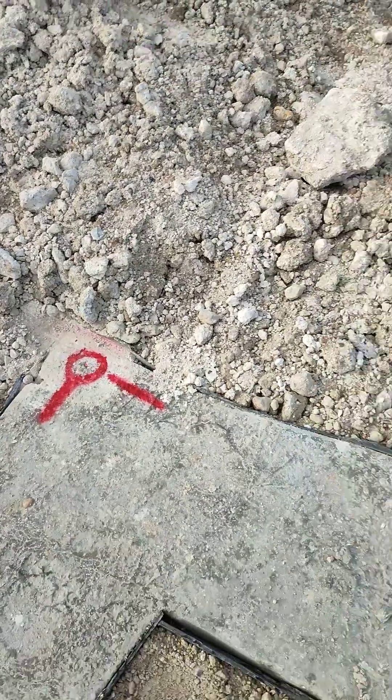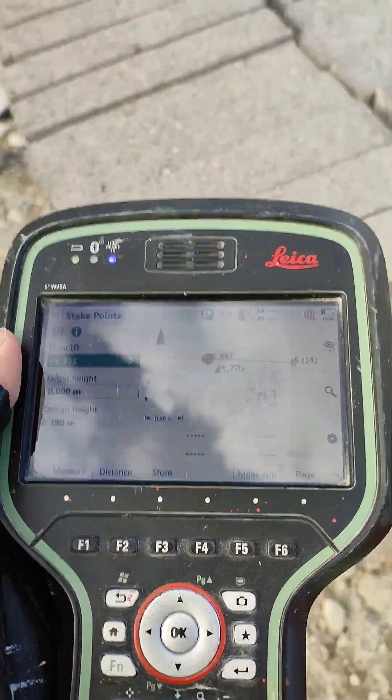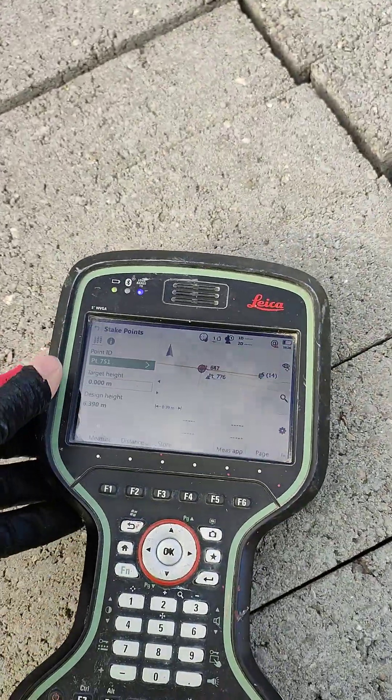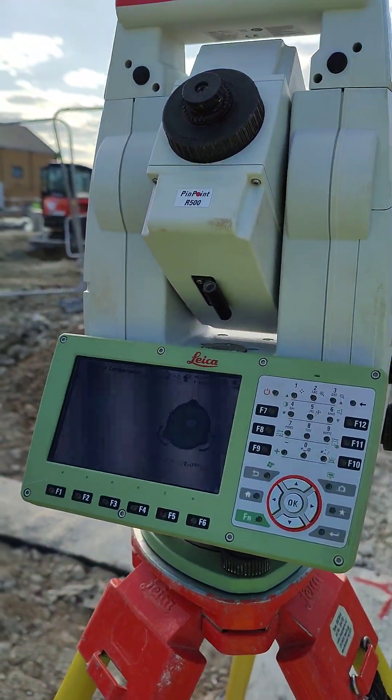So that was my quick tip and a secret: how to stake out a point in 2D or 3D. Enjoy!